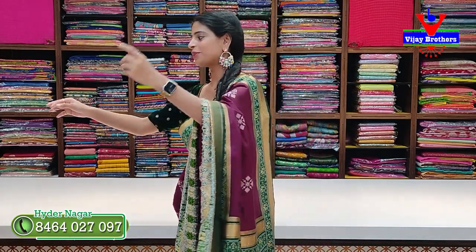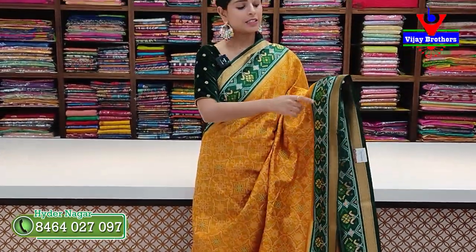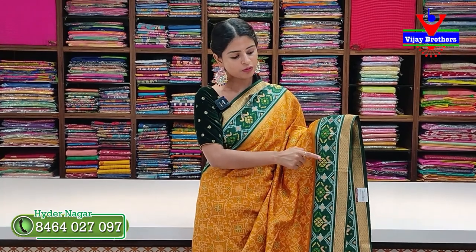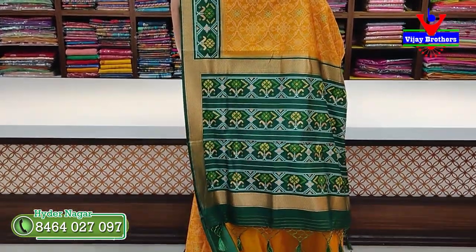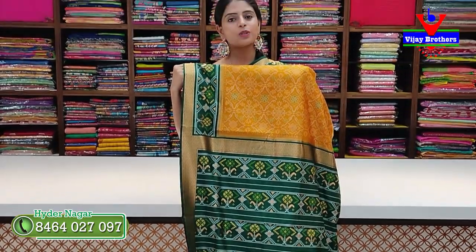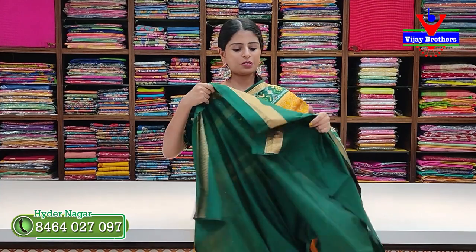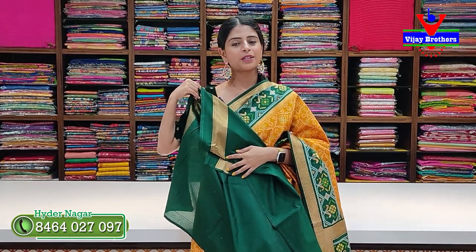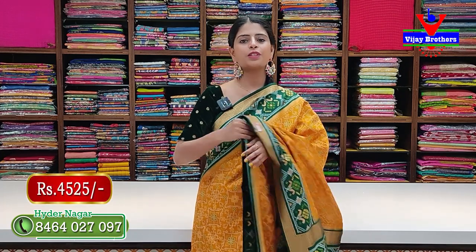Next color: yellow with green combination. Two sides have a nice bottle green diamond border and Patola florals with colorful diamonds. The body part is fully Patola — neat Patola pattern on yellow. Pallu is contrast with complete Patola style and tassels attached. Blouse is contrast with a complete diamond pattern, very rich. Perfect for auspicious occasions. Price ₹4,525.